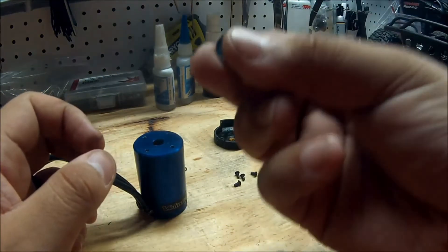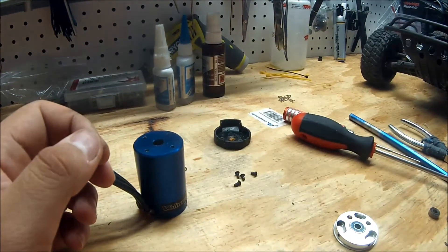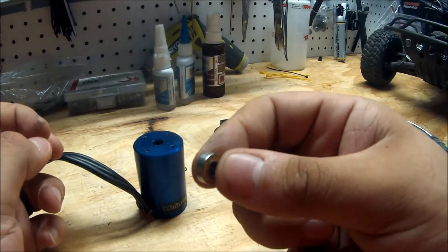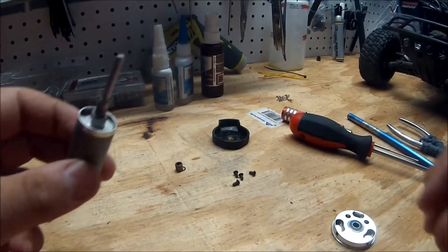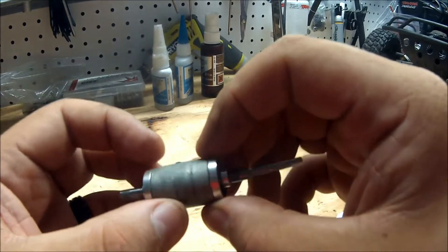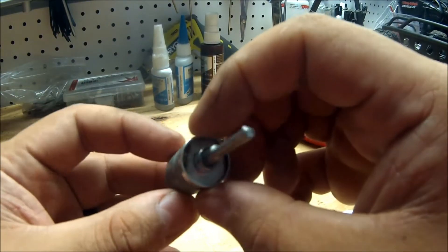You can go ahead and use the replacement Traxxas bearings — there's nothing wrong with them. For my purposes, so I don't have to keep servicing it so much, I'm going to use ceramic bearings from Avid Racing — one for the front and one for the back. Also while you're at it, you want to inspect your magnet to make sure it's not cracked. A lot of times if you have a bad motor, you'll see a couple of cracks inside the magnet.